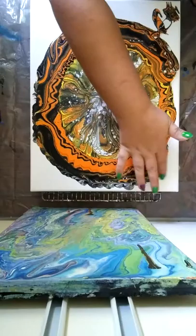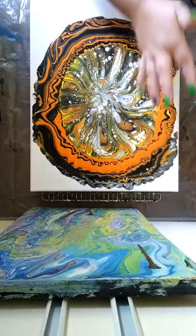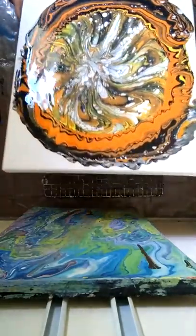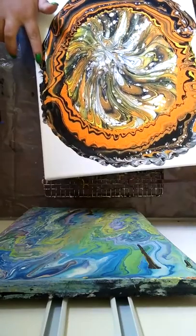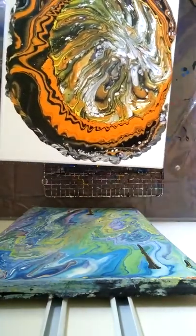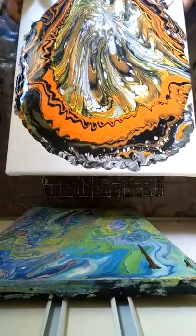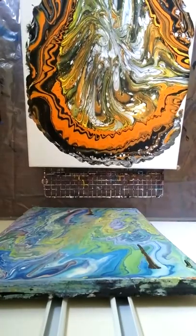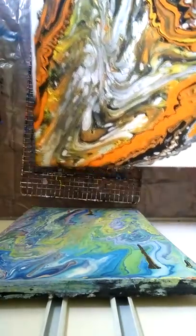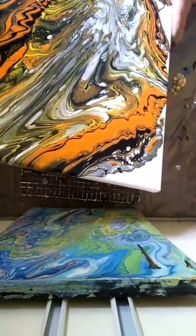I don't want to lose a lot of the colors and the whole design I've got going on — it's kind of cool. I know I'm going to lose some of it, but just give me a moment. I am going to tilt it back and forth. This is a big canvas. I knew when I started this painting I was not going to have enough paint, but I wanted to try the whole spiderweb bowl. We're going to bring it back down.